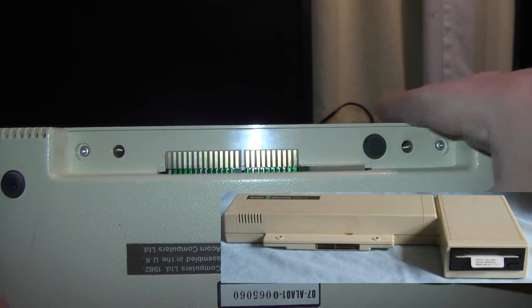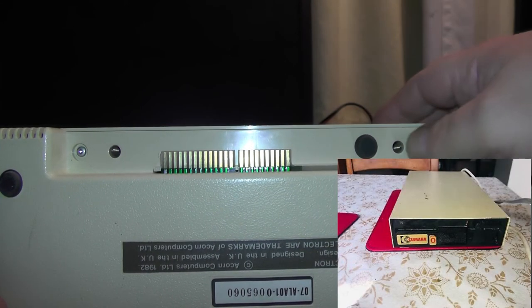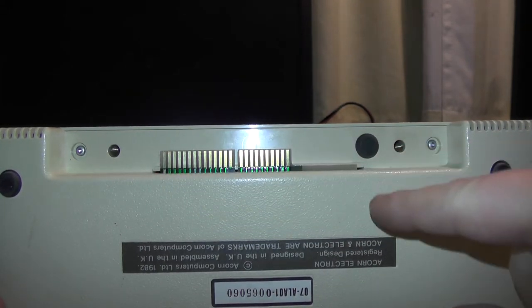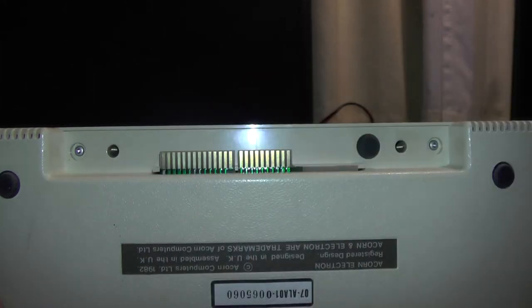There's also a Plus Three interface which gave you a disk drive. You can use a three-and-a-half inch disk drive for this, although back in the day at school they were still using the five-and-a-quarter inch. I'm sure you can get an adapter for the five-and-a-quarter inch too. It just fits on the edge connector and there are two screw holes there to screw it down and make it nice and secure.